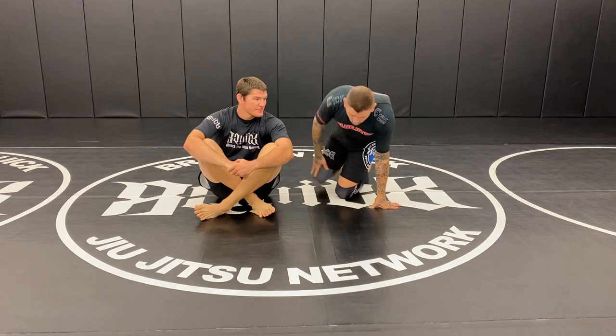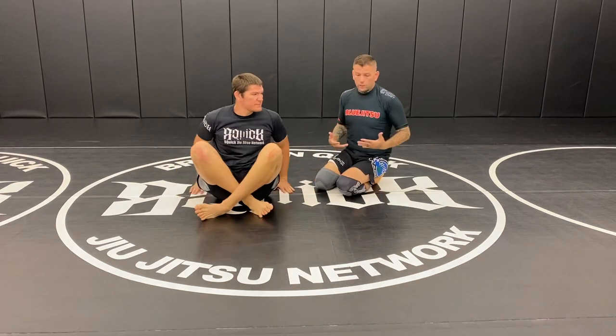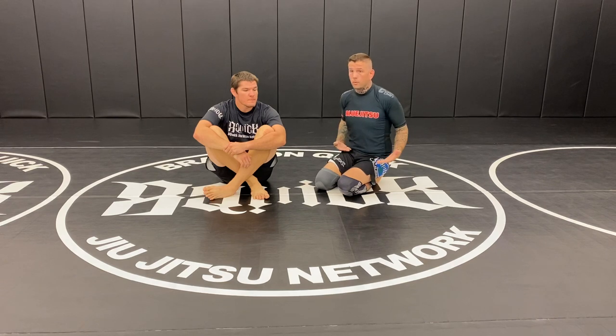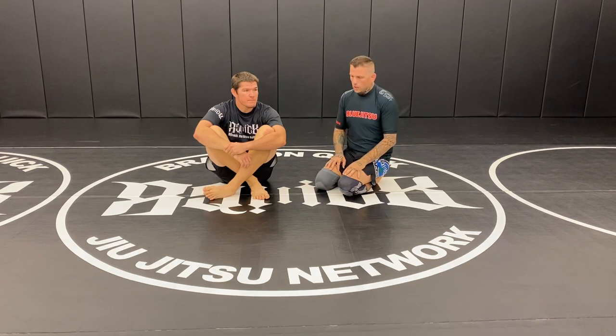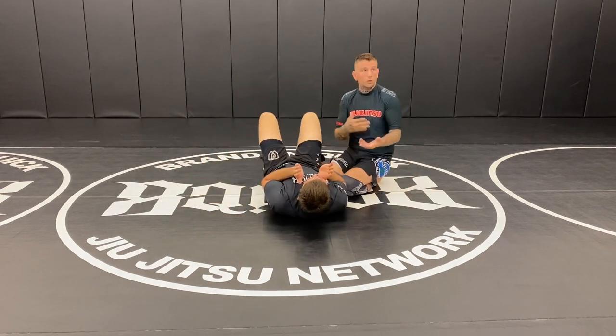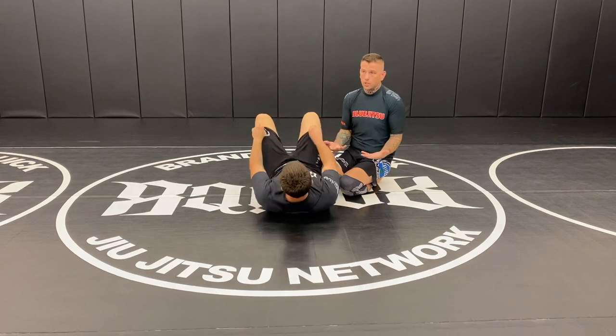We've been working on the gift wrap and variations of it, setting up the body triangle from the mount. As a general concept, we went over this with the kids and adult classes — the T-rex from side control and mount. I'm going to show you from side control and mount and get the general concept.